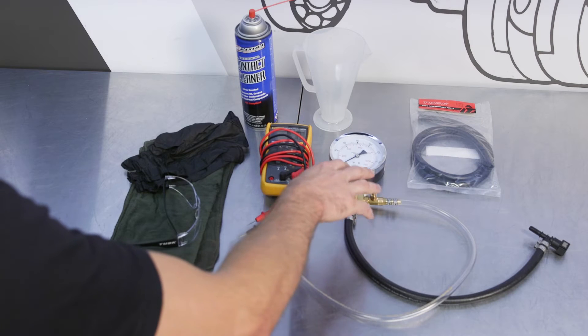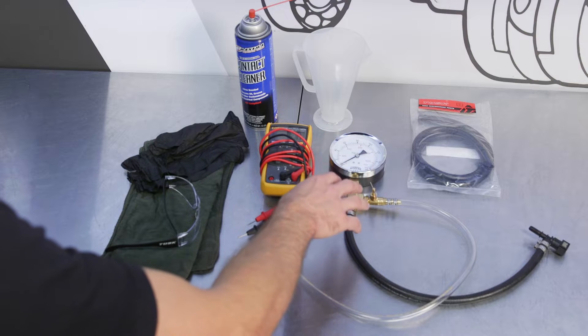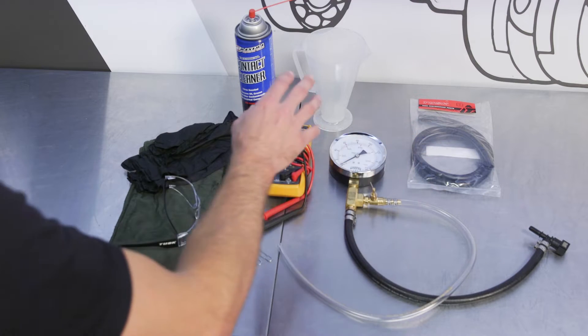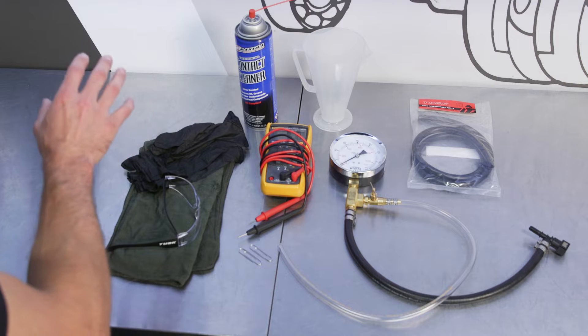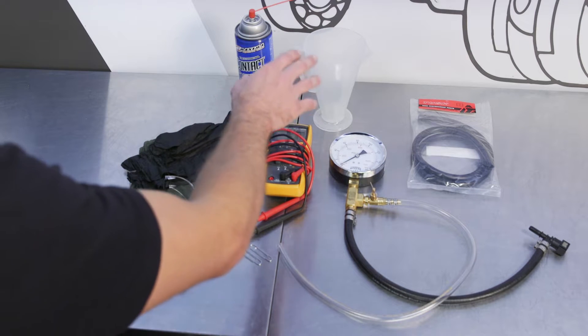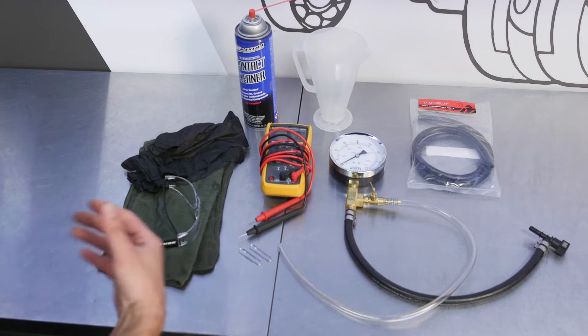To do this job, we have a fuel pressure tester. You don't have to have this one to diagnose the problem, but this is one of the best indicators. We have some replacement fuel line, a digital multimeter, a couple of paper clips, rag safety glasses, some rubber gloves, contact cleaner, and you'll need something to measure with. This ratio right measures in cc's, or you can use something that measures in milliliters.